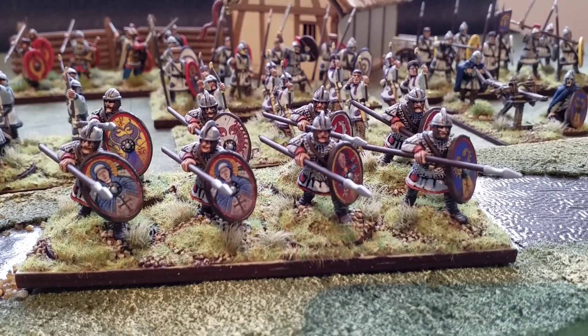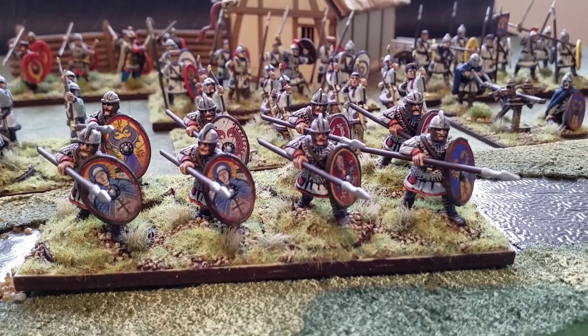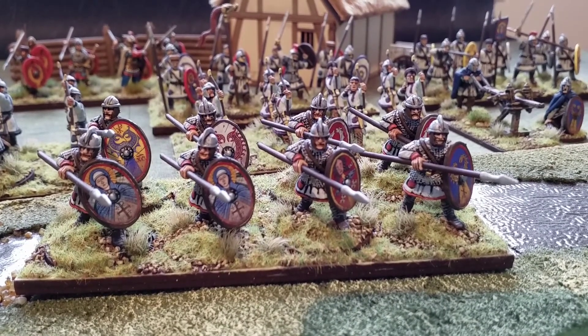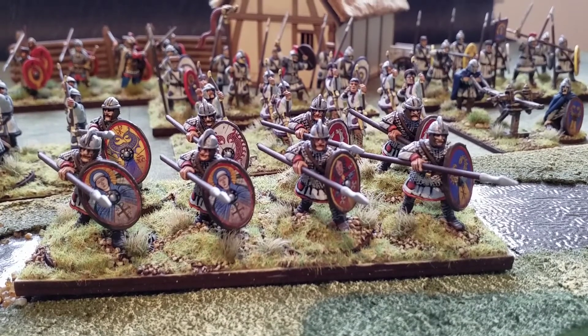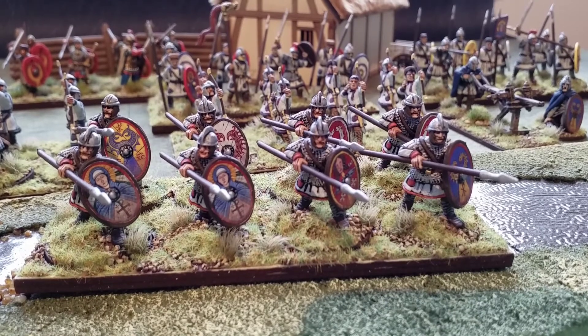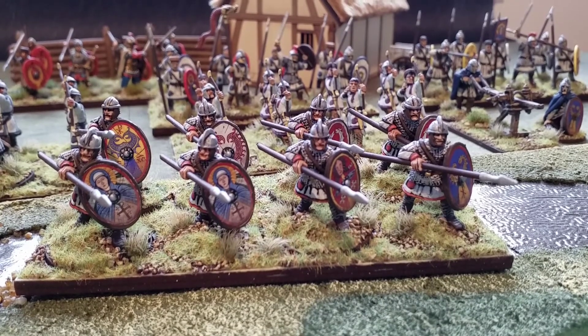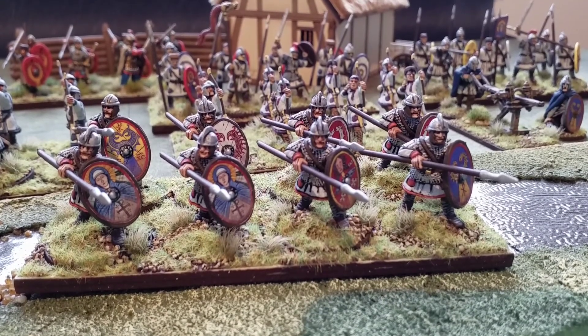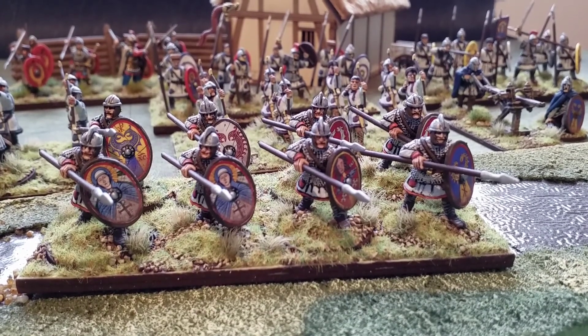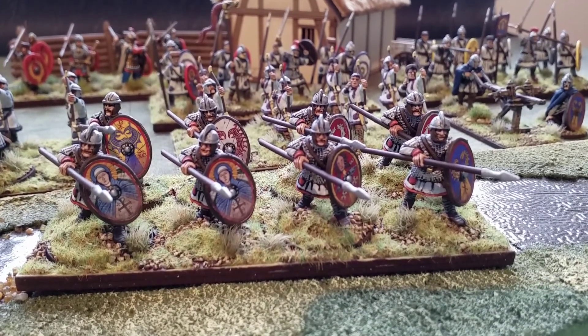There is nothing to say that you can also adapt these Roman figures for Infamy Infamy, another Two Fat Lardies set. Again, I appreciate they're not the right type of Romans for purists, but they're painted — who says they can't be used? If it enables you to get on the table with a force quicker, have some fun, and try out some new rules, then why not?